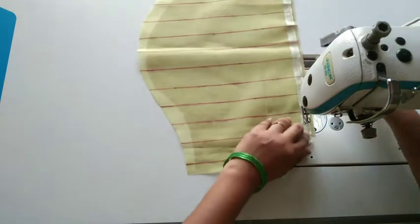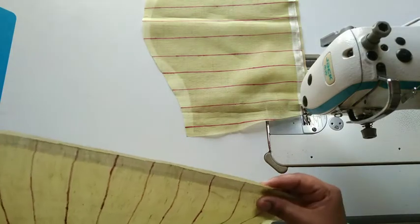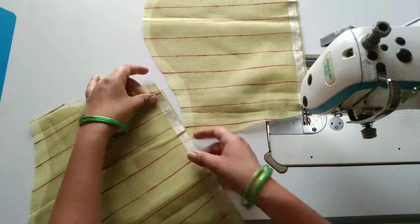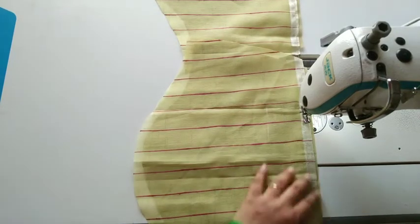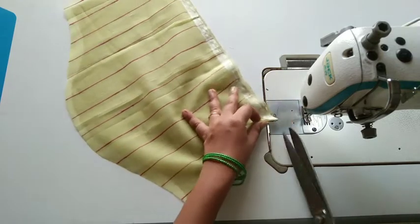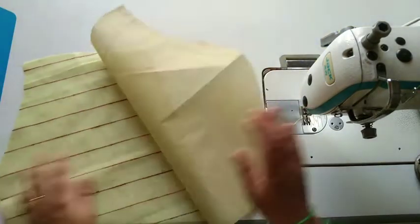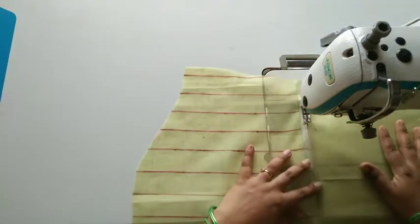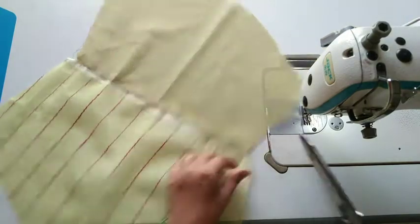I will do the same stitch as before — it is easy to make. I have a line. We will stitch the border at the bottom, stitching the edge from the bottom up.